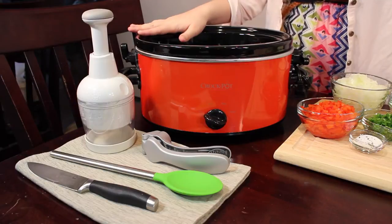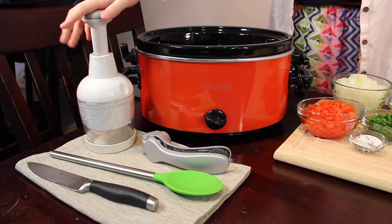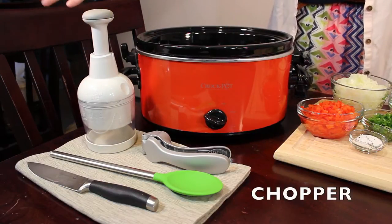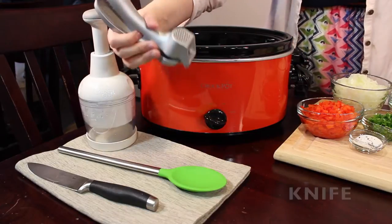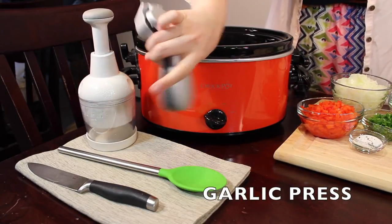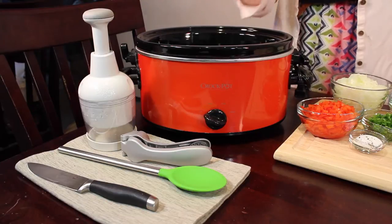We're going to start with what you need to actually cook and make this meal. The first thing is an obvious one — the crock pot. And you'll also need a chopper, which just helps you not have to cut everything too finely. You'll need a knife to cut everything up, and we also use a garlic press because there's a lot of garlic in this and it can be a pain to cut it all by hand.